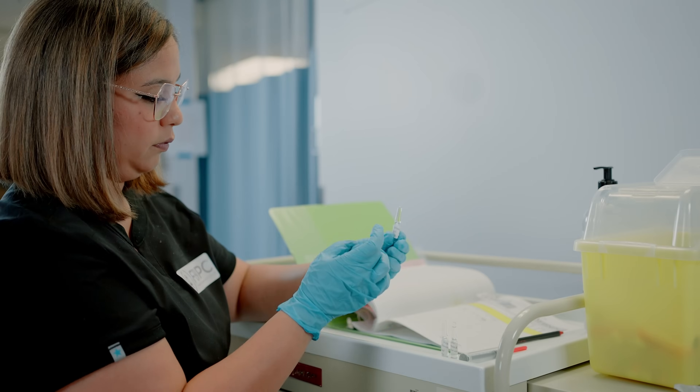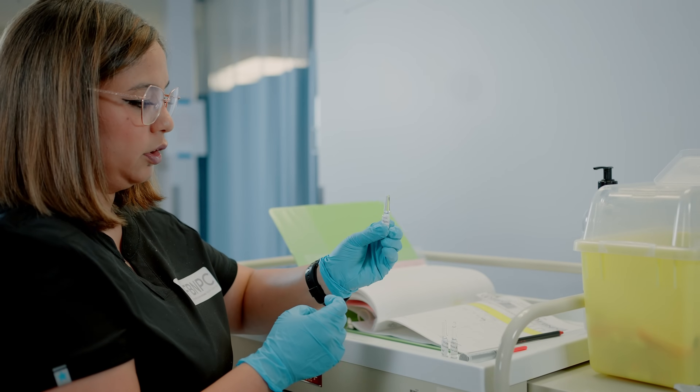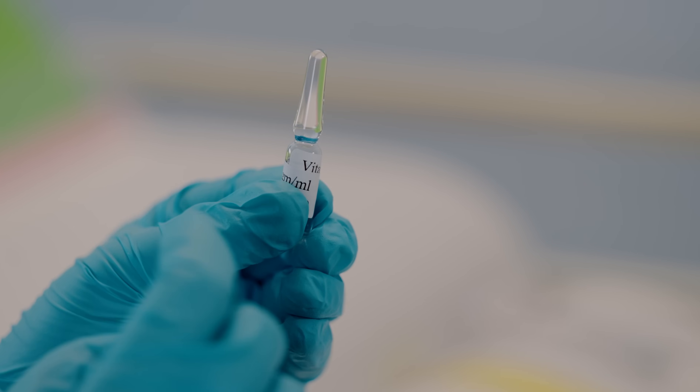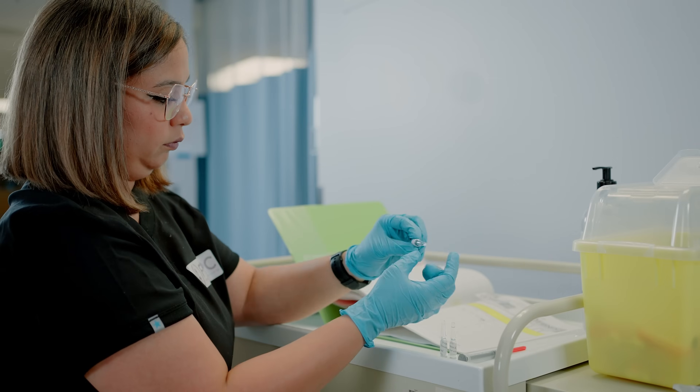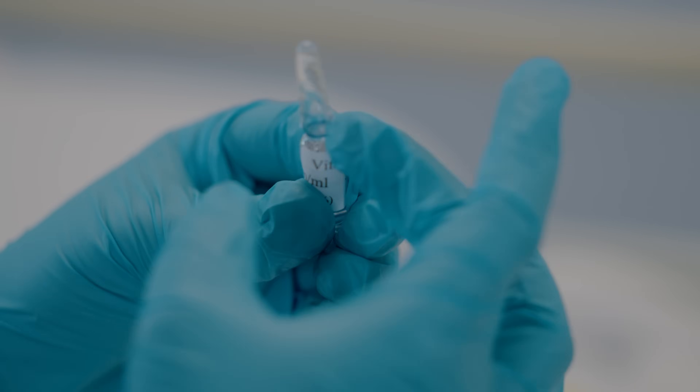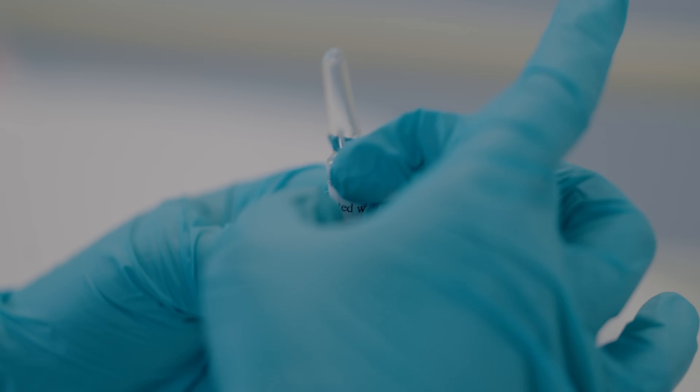Hold your ampoule in your non-dominant hand and make sure that you get all the air bubbles out of the top of the ampoule. You can flick it or gently tap the ampoule to make sure you are moving all the air bubbles out from the top.